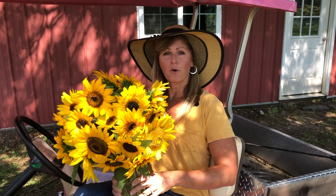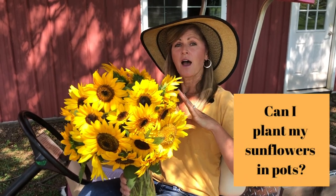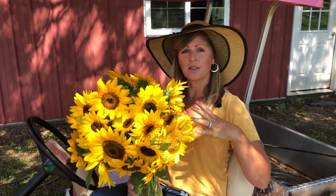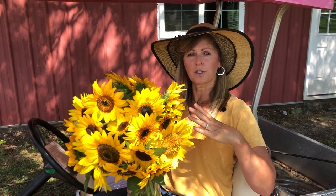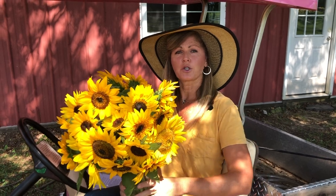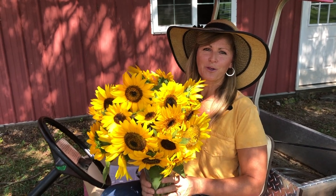Some of you have asked: can I grow sunflowers in pots? The answer is yes, but keep in mind that sunflowers have a really long root system. Look for dwarf varieties that are a little bit shorter — their root systems will also be shorter. Make sure your flower pot has great drainage so the roots don't sit in too much water, and put them in a sunny spot.